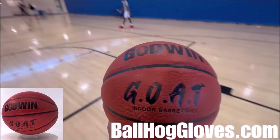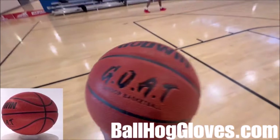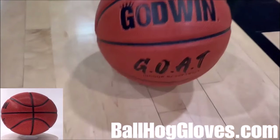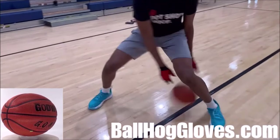Introducing the Godwin GOAT. If you're looking for a durable, high-quality indoor basketball that looks good and feels good, then check out the Godwin GOAT at BallHallGloves.com. We also have pads, shooting aids, and ball-hand gloves. See you there.